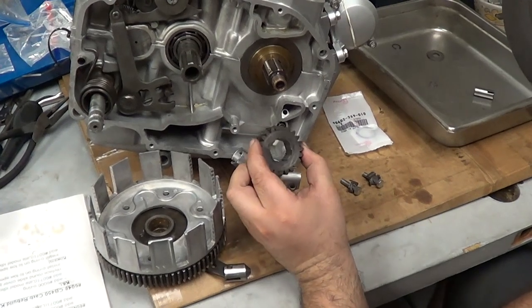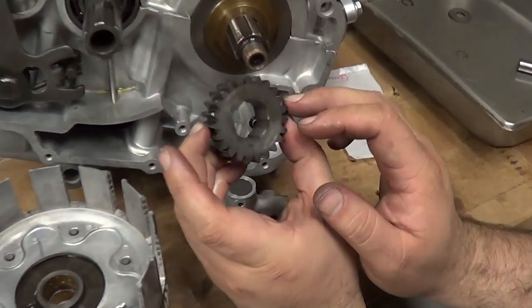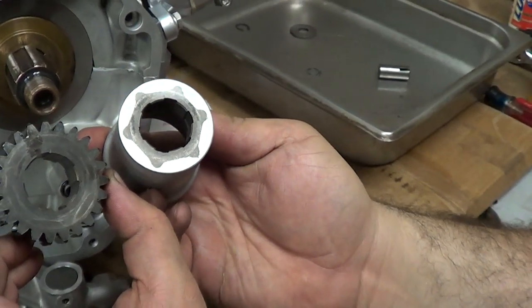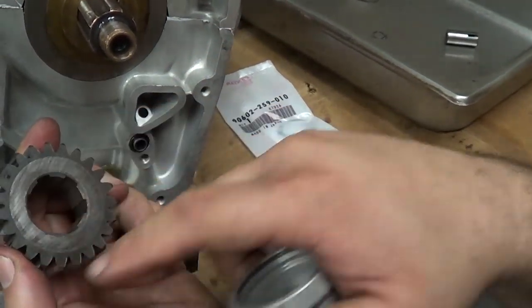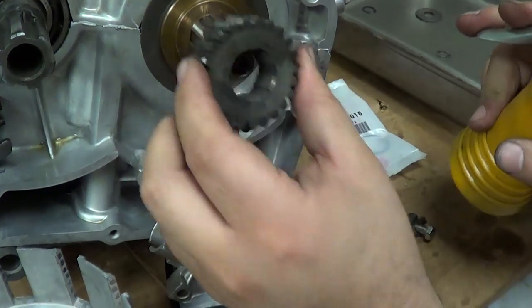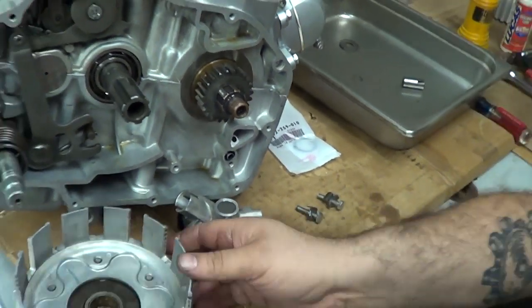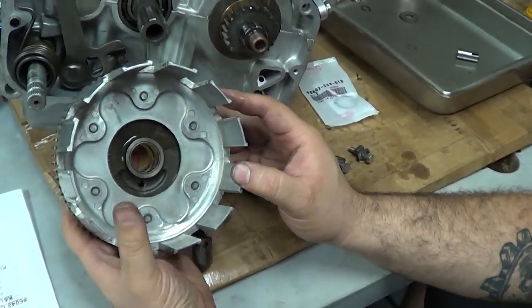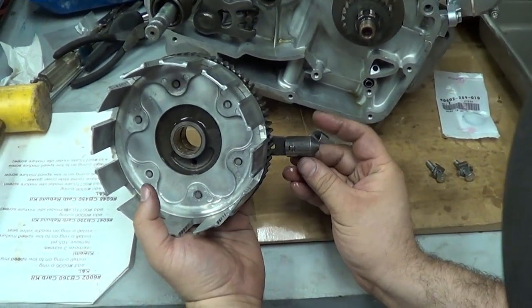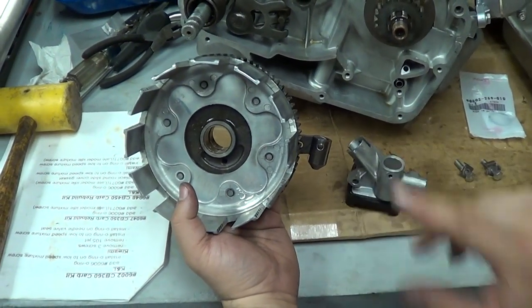Our drive gear needs to go on first, and I'm actually using the wear pattern in the old one to get my orientation right. You can see this one has the shape of what used to be the oil filter rotor — you can see those marks kind of line up. Put it on. Now comes our clutch basket, and we have to actually put the clutch basket and the oil pump on at the same time. We've got our piston for the oil pump and the pin — that pin wants to come out, so make sure it's in place — and we have to install this and then slide it on.